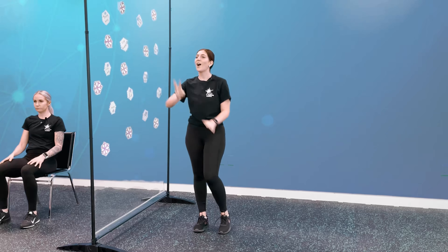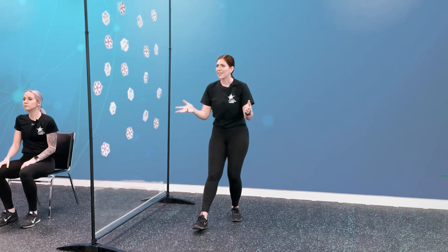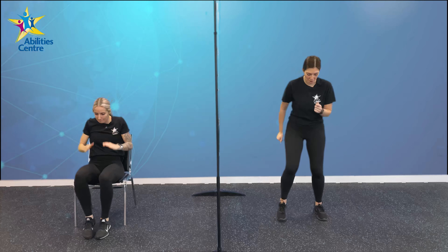Grab a drink if you need it. Moving on to our third movement — we are going to do some fast feet. It's exactly what it sounds like. We're going to try to move those feet as fast as we can whether you are standing or seated. You can also get those arms pumping however you feel best. For one minute, here we go, in 3, 2, 1, let's go.